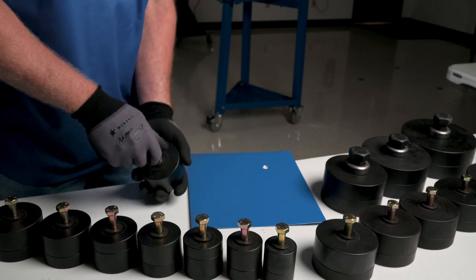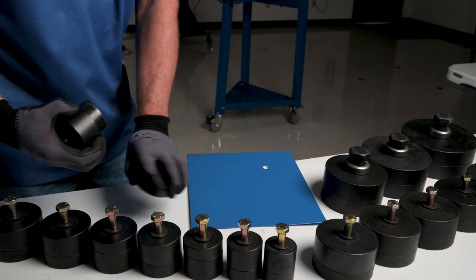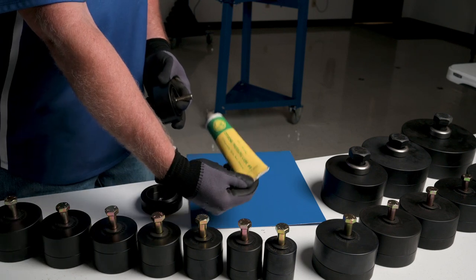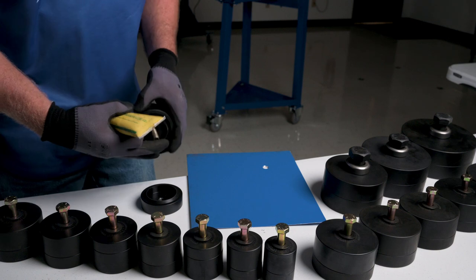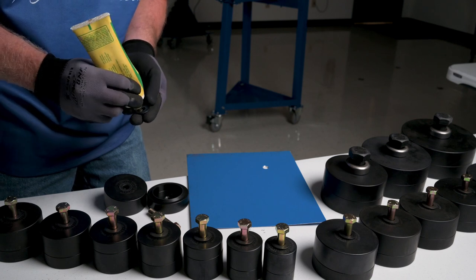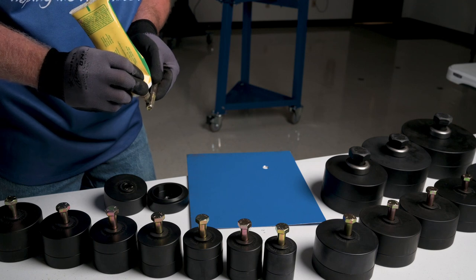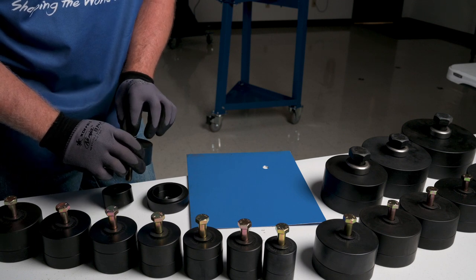We'll bring our punch and flare over and unscrew the bolt. When you open it up, you have the die, the punch, and what we call the flare ring. We recommend a little bit of high-pressure lube — we sell this, but you can also use grease. Put a little bit on both sides of the washer, a little on the back side for the bolt, and a little on the threads. That helps tremendously with friction when you tighten this thing up.